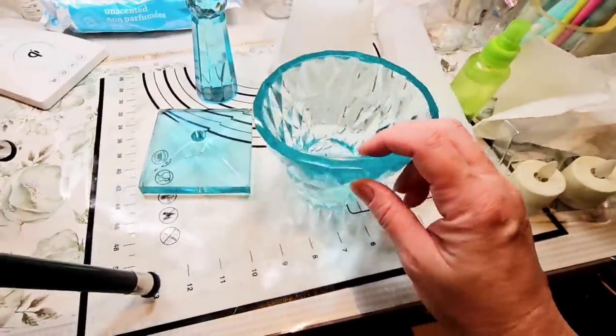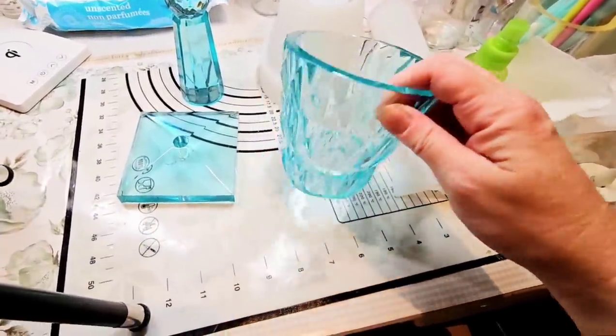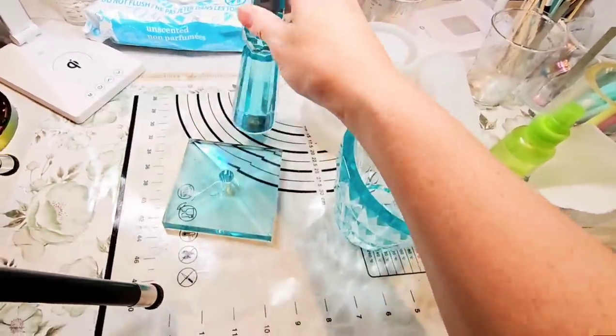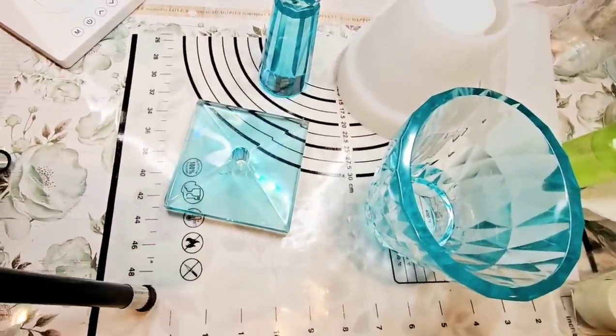I definitely see the potential of this — it's really pretty. This color choice, I think, was perfect for this. All right, I will see you back here in a bit.